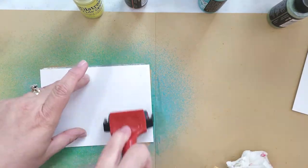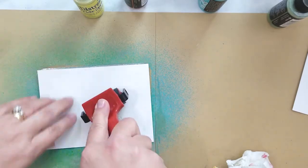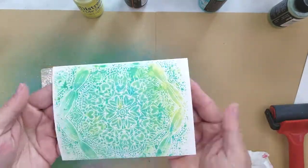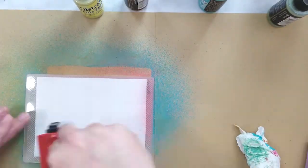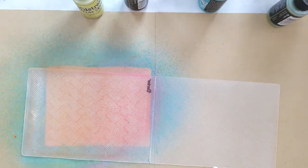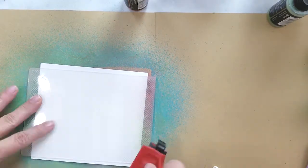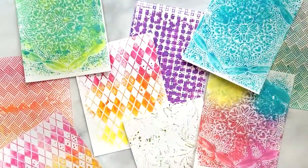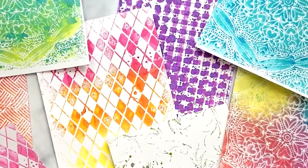I go back over that embossing plate adding some distress oxide ink in twisted citron, a little bit of shimmer spray, laying down another piece of paper, and rolling over it once more with the brayer. You can see how very simple this technique is, and I hope that you'll give it a try. Here are all the backgrounds I created using the distress oxide spray embossing folder technique.